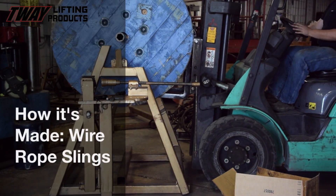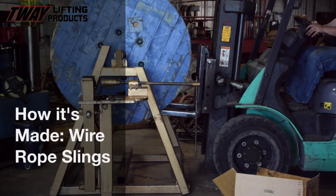You ever wonder how a wire rope sling is made? Well, no wonder no more — we're about to zap the mystery out of it for you.